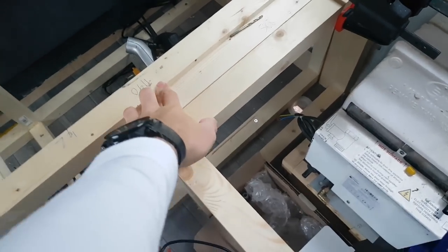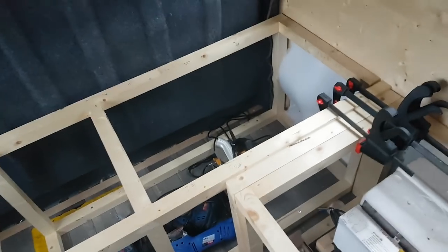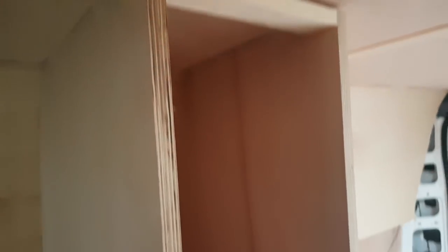There is meant to be a step there — I won't get into why that is now, but don't worry, I've not just cocked up there, that's designed like that. Also, this here is my little mini wardrobe.